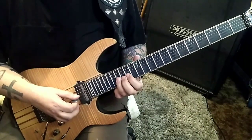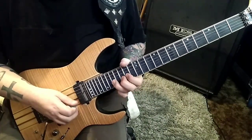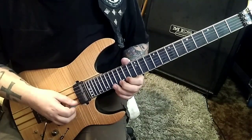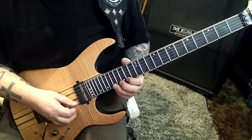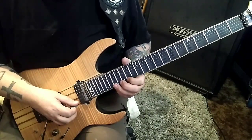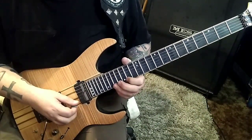Here it is a little slower. Here's the next one — watch your picking. You'll see down-ups; they're written for a reason. If you're not feeling it the same way, reverse it, but keep it alternate picked.